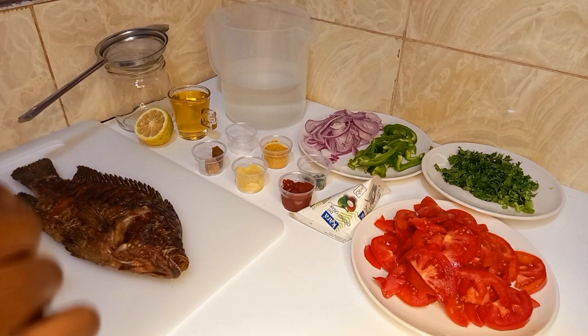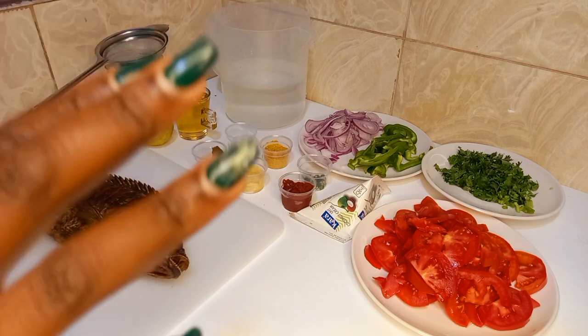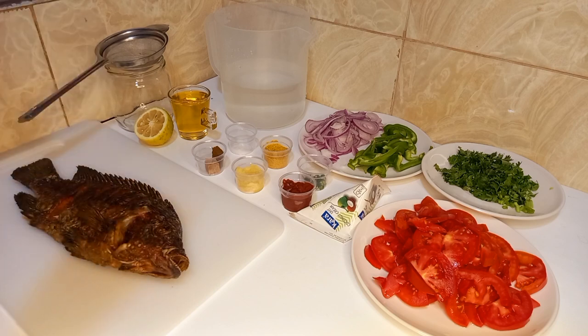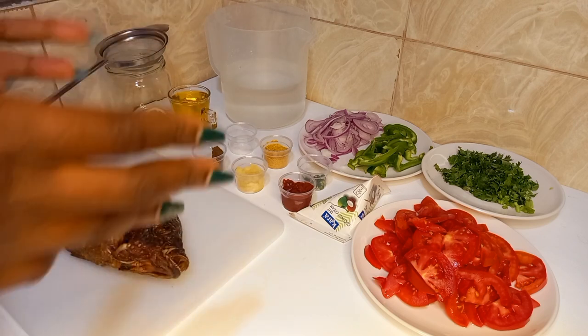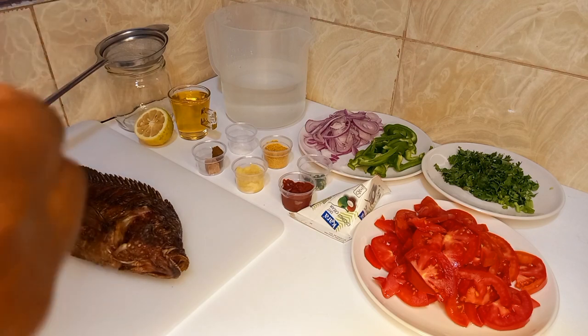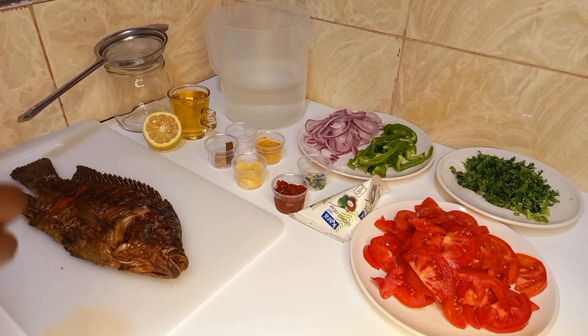Fish is a low-fat, high-quality protein filled with omega-3 fatty acids and vitamins such as D and B2, commonly known as riboflavin. It's also rich in calcium, phosphorus, zinc, magnesium, and potassium. So if you are seeking to lose weight, do not shy away from your fish.